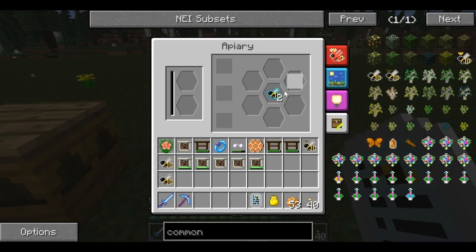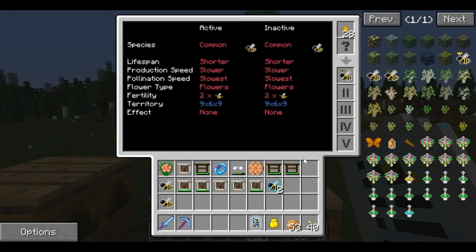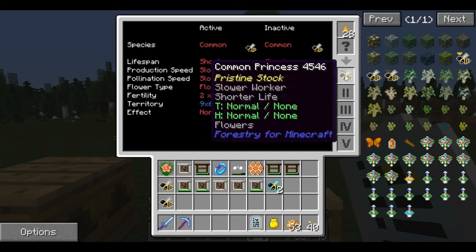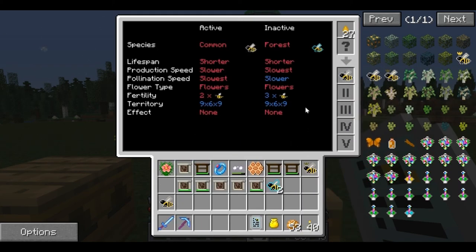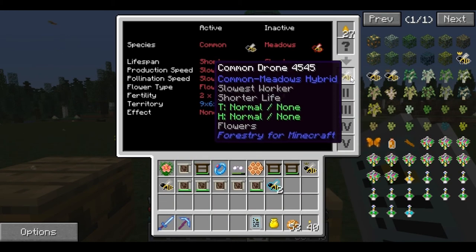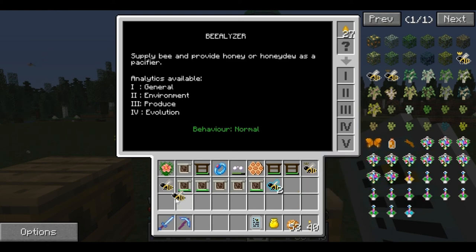We missed that last one — how did it happen that quickly? Let's go ahead and belyze these. Look — a common, common princess! That one worked out perfect on the first try. And common forest drone and common meadows drone. Now we have a pure common princess. To get that on the first try is fairly lucky, actually.